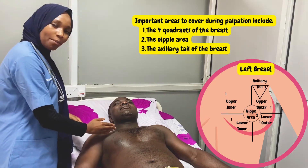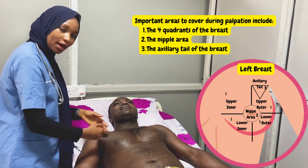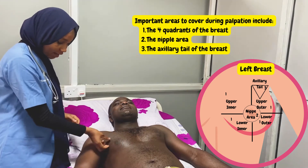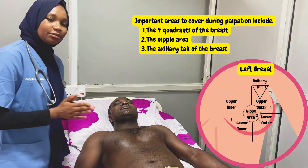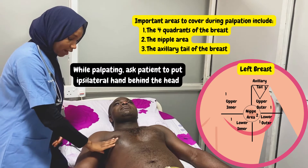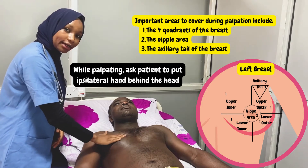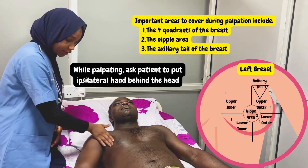This gives us the upper quadrant and the lower quadrant. In the upper quadrant we have the upper inner and the upper outer; in the lower quadrant we have the lower inner and the lower outer — the same for the other breast. Then we have the nipple area and the axillary tail of the breast. To begin palpation, we start with the normal breast, covering: upper outer, lower outer, lower inner, upper inner, the nipple area, and the axillary tail.